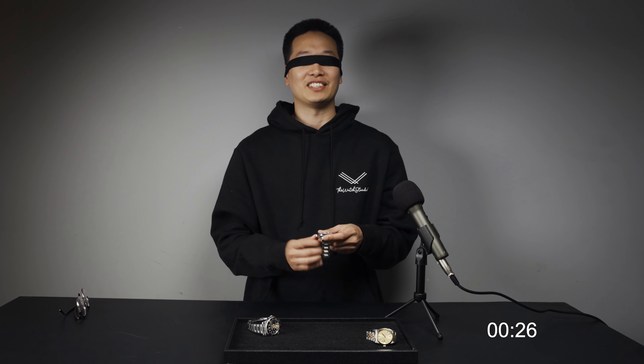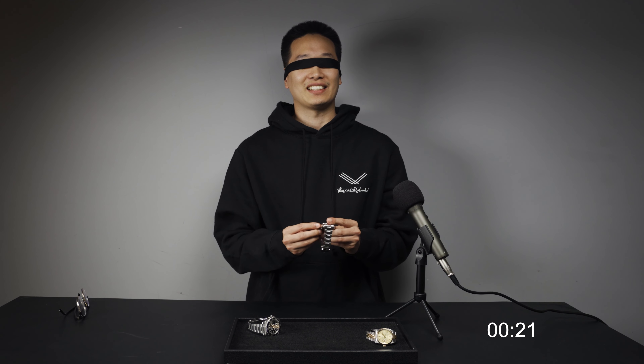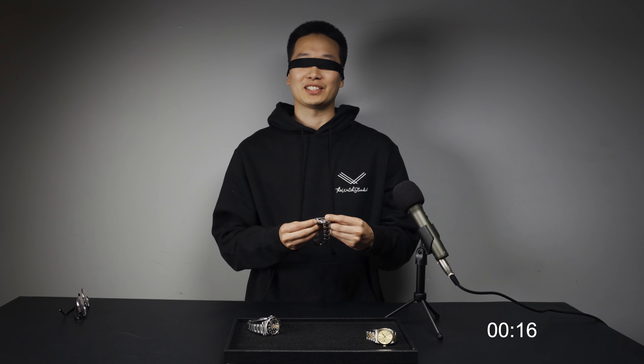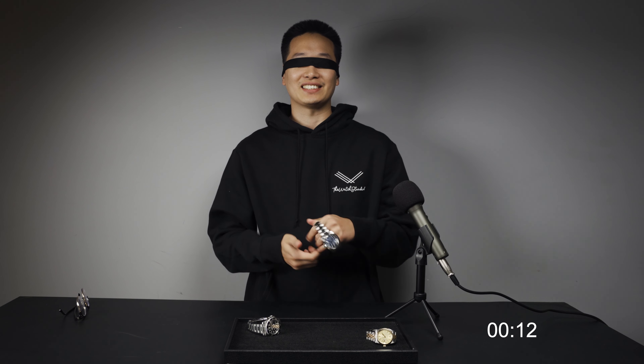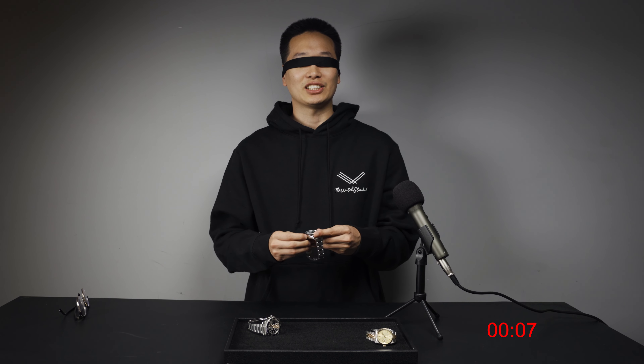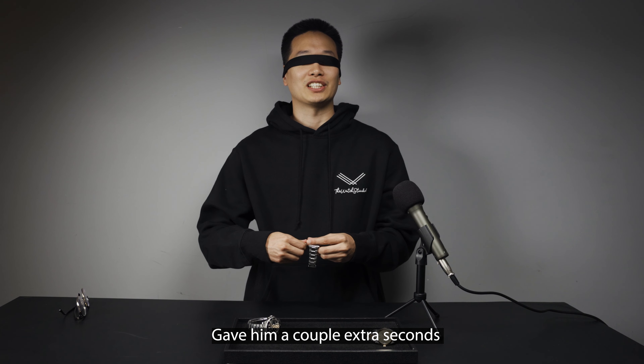Right in the middle. Okay, this one is a lot heavier. This is definitely going to be an Omega. Actually, I'm not sure. There's no crown guards. This could be a Datejust of sorts, but it's really chunky. They just usually don't have crown guards. It's almost like a GMT because the bezel does move both ways in larger increments. I can't tell.